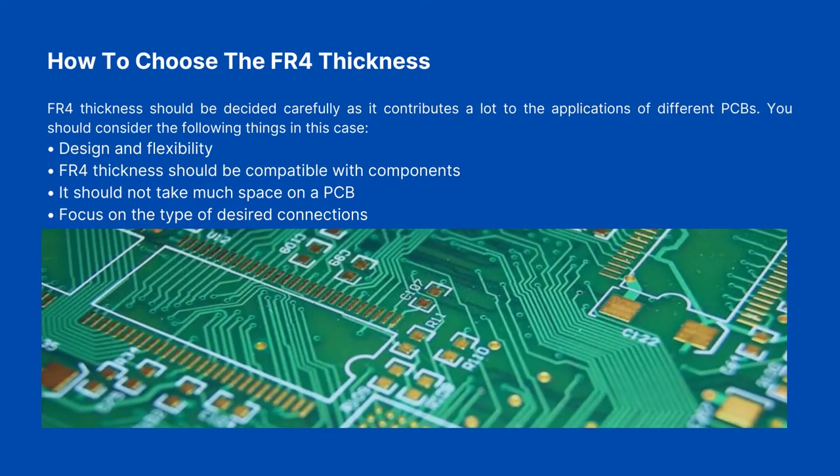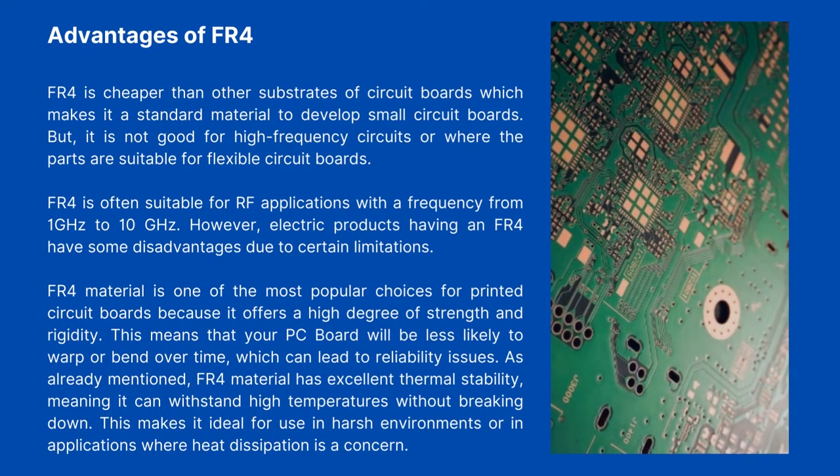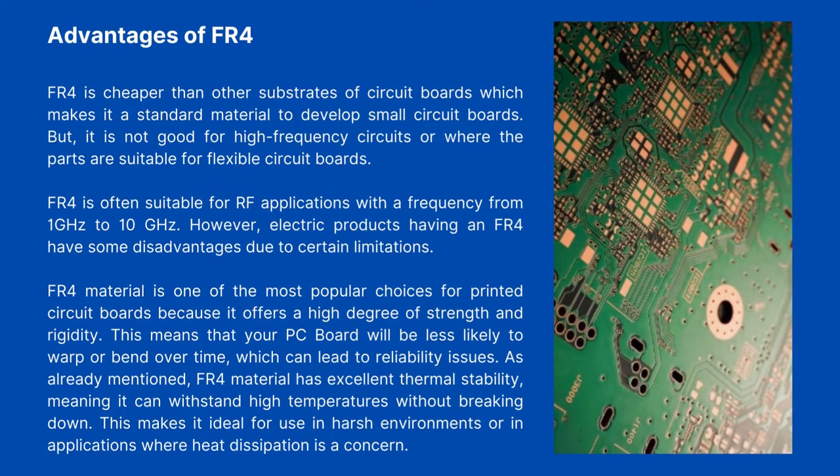How to Choose FR4 Thickness. FR4 thickness should be decided carefully as it contributes a lot to the applications of different PCBs. You should consider the following things: design and flexibility — FR4 thickness should be compatible with components and should not take much space on a PCB. Also focus on the type of desired connections. FR4 is cheaper than other substrates, making it a standard material for small circuit boards, but it is not ideal for high-frequency circuits or flexible circuit board applications.